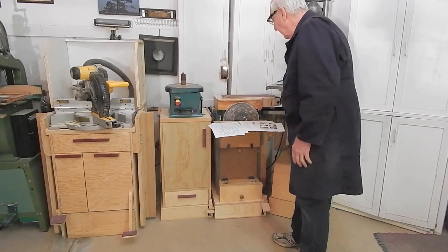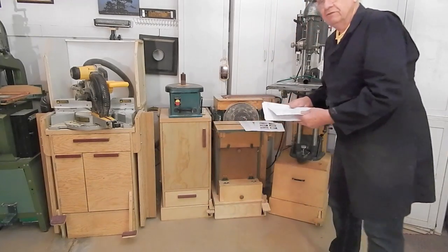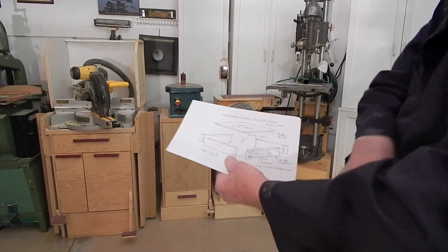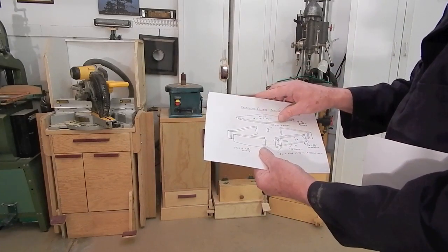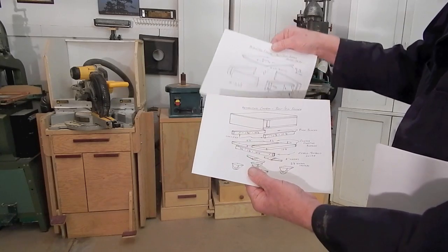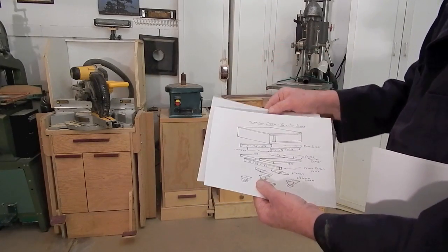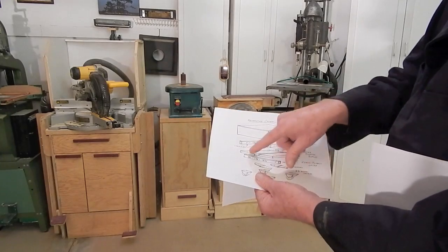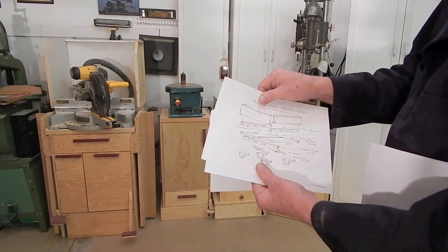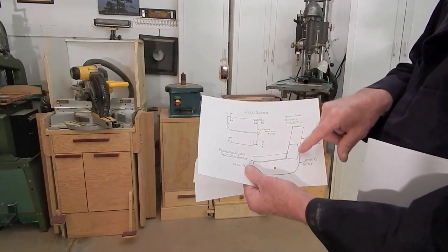If you're interested in plans, I've got a set of drawings that describe the inside of the base and retracting caster system for the belt disc sander — the floor and the skirts, the caster mounting blocks and caster systems, caster placement and latch detail.